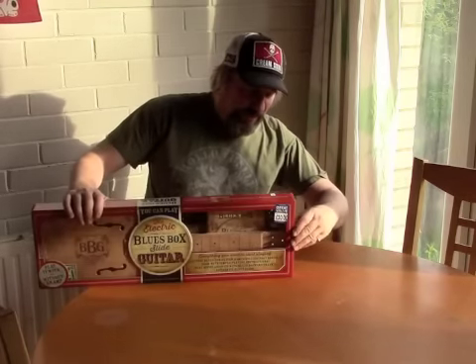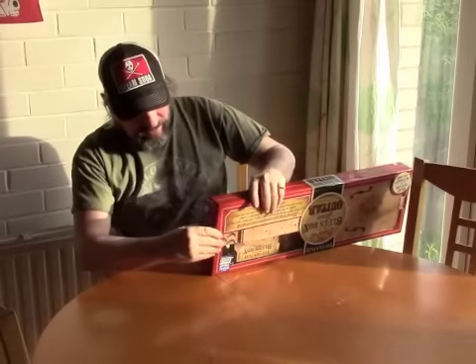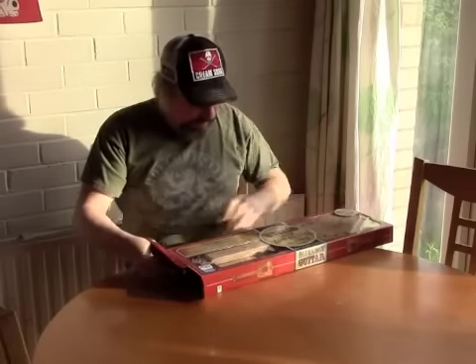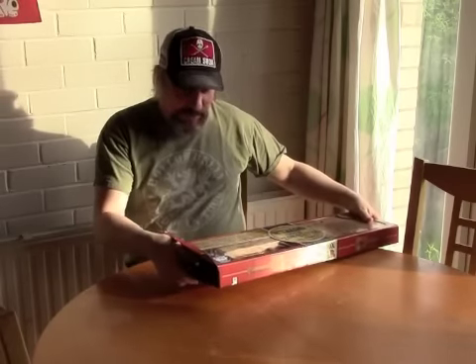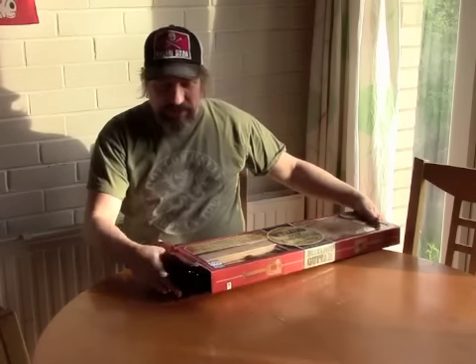Let's see what we've got in here — I've not opened this before, so stick with me. It says it's got a guitar, some simple assembly required, a book, a play-along CD, and an authentic blues slide.